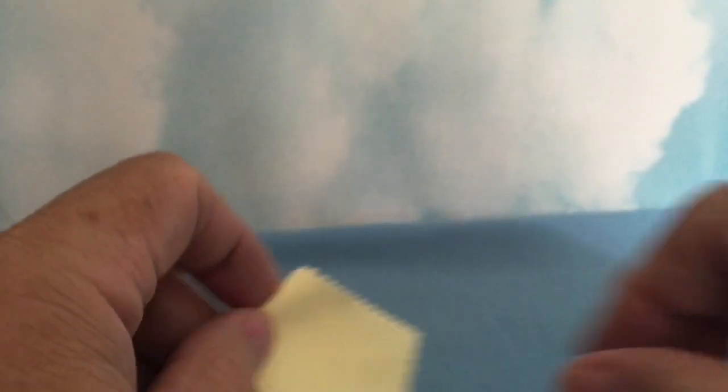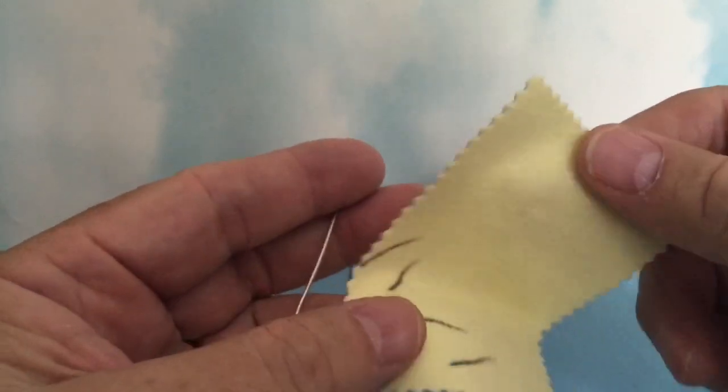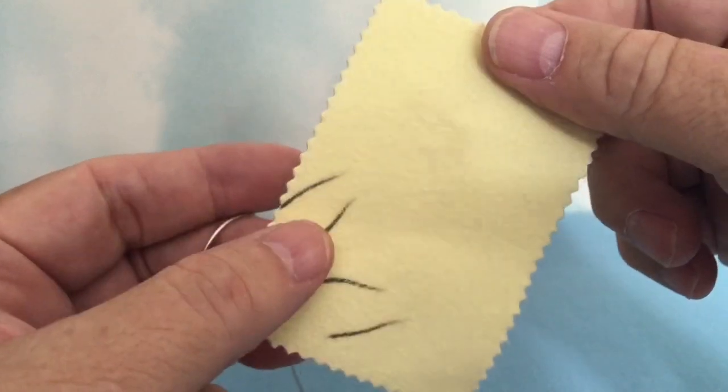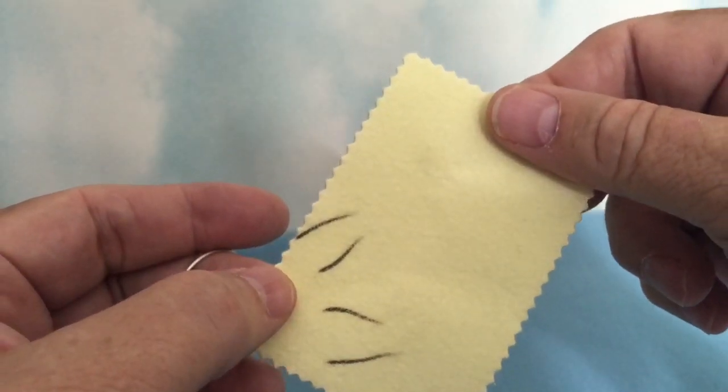Another example would be this snake chain here. We've just pulled it through the cloth and removed tarnish from it, and now we're ready to store it in a Ziploc container with our anti-tarnish strip. You could also use a kitchen container like you'd store in the refrigerator — the freezer worked very well too.